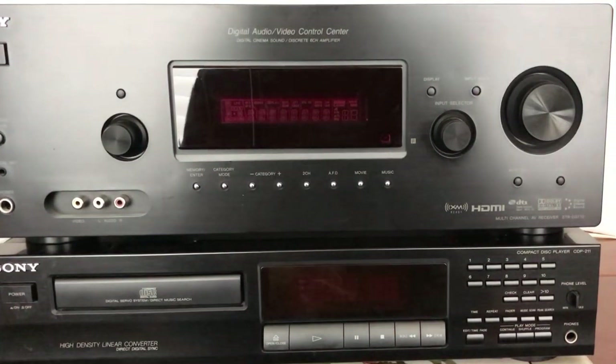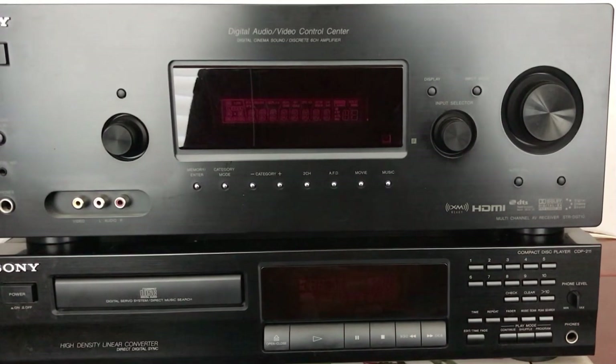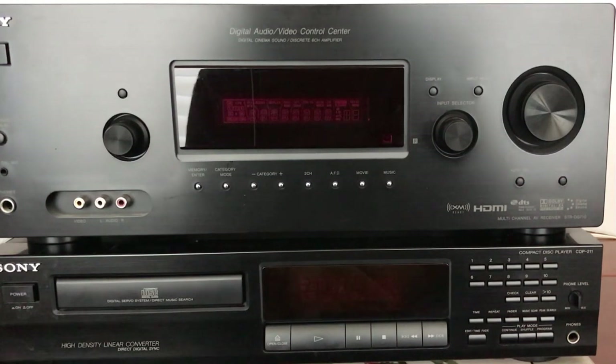The first one I have here on top is the Sony STR-DG710 Audio Video Control Center receiver. It was made around 2010. It is kind of the base model of the series, so it doesn't have too many options on it compared to some of the higher ones, but it still has enough options to be a viable, workable system.